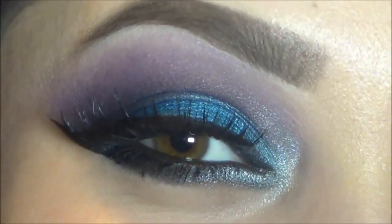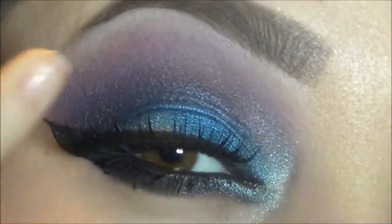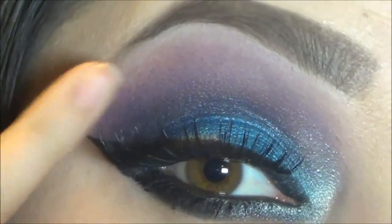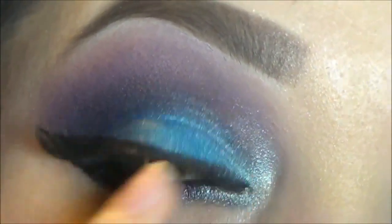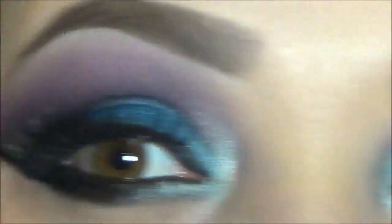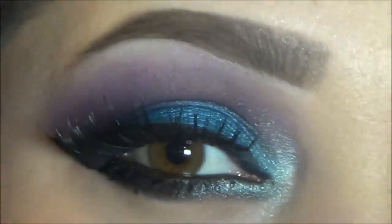Hello everyone, so today's look is something fun. I used some blues, a little bit black, purple, a little bit of pink, and some silver. The palette I use to create this look is the one I always use for these kind of colorful looks — the 120 palette. Mine is the Manly 120 palette.